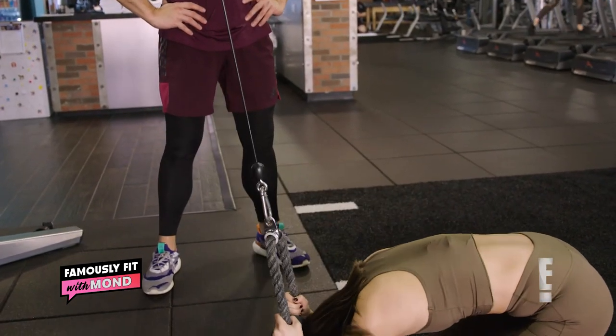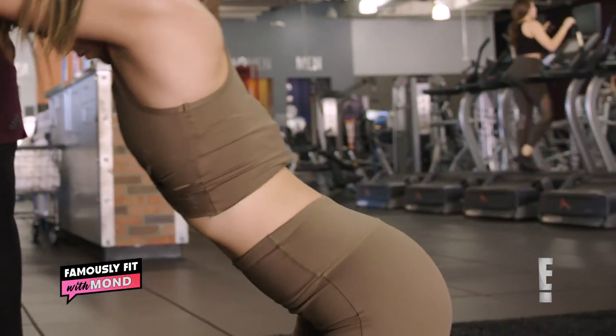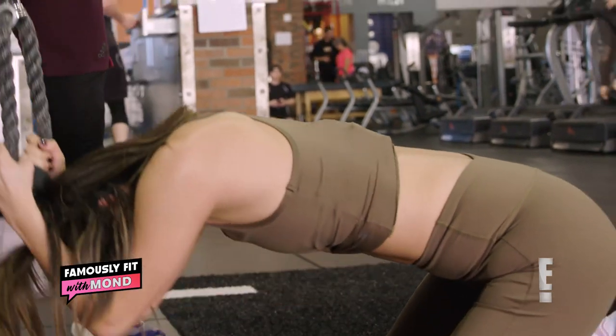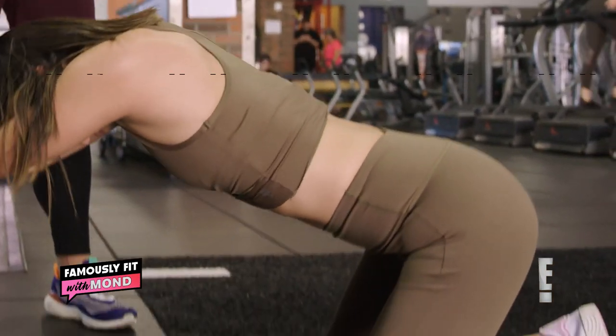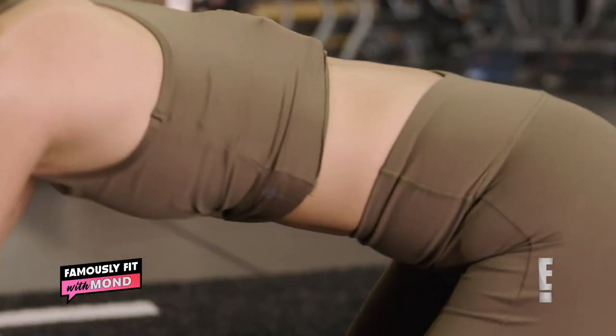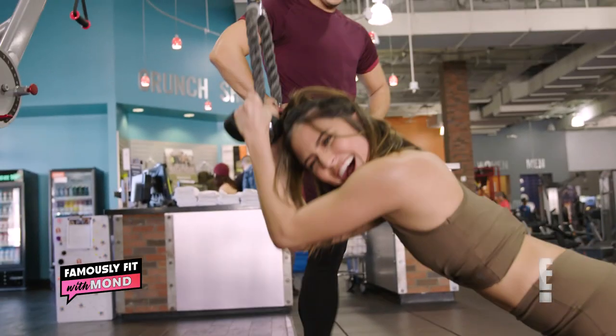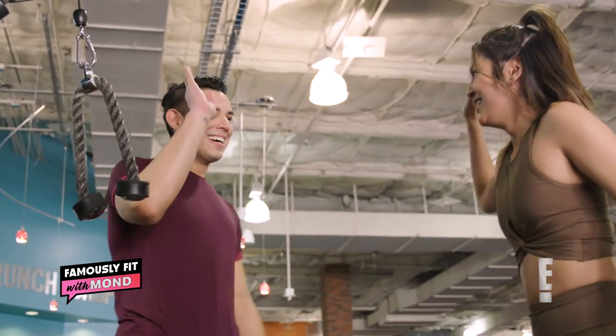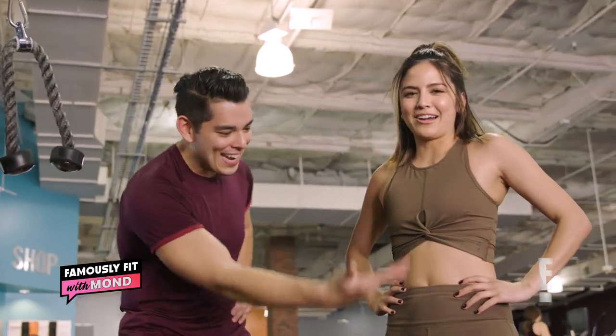Good job. So again, your booty shouldn't touch your heel like what Erin's doing — everything should be contracted in the midsection. Good job. Alright, Kim Kardashian, I get it. You work hard.